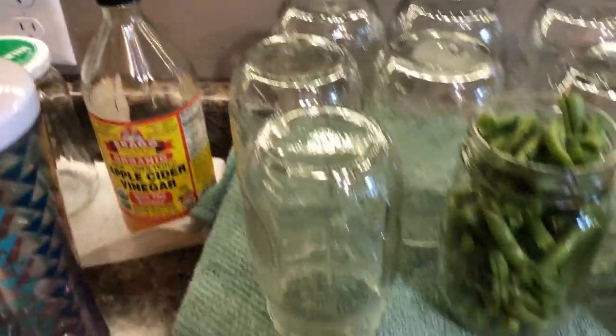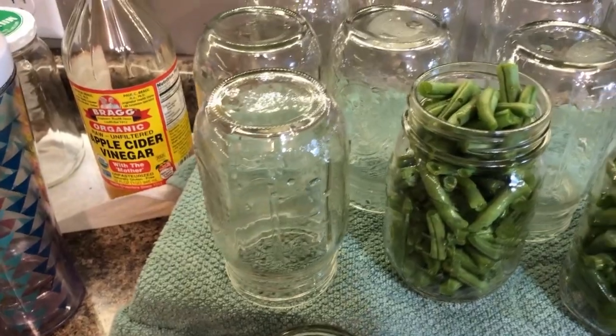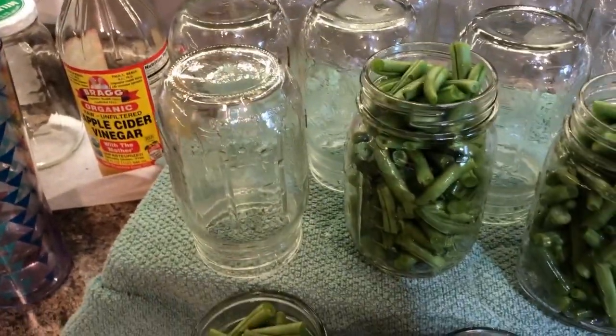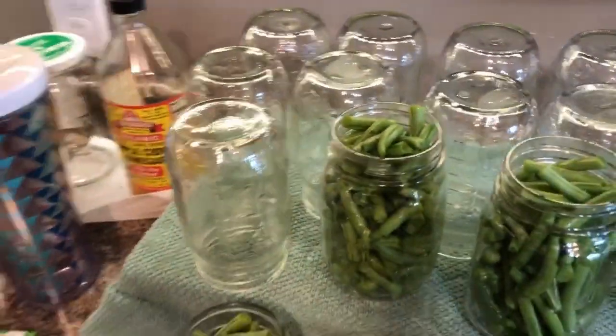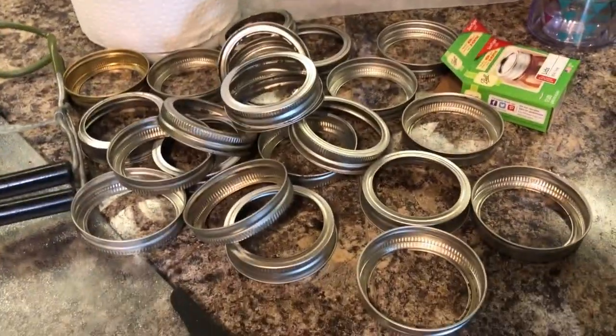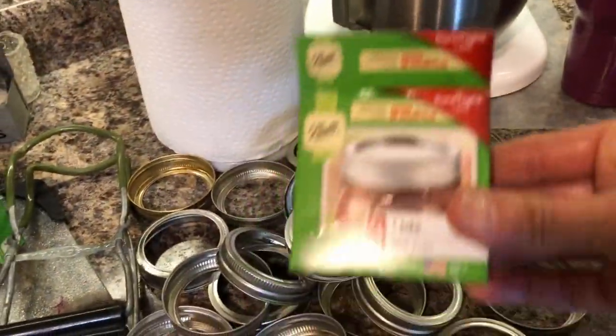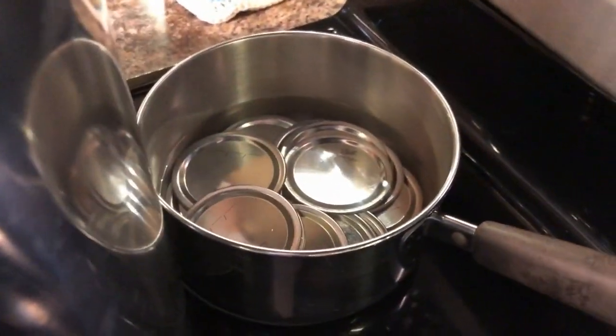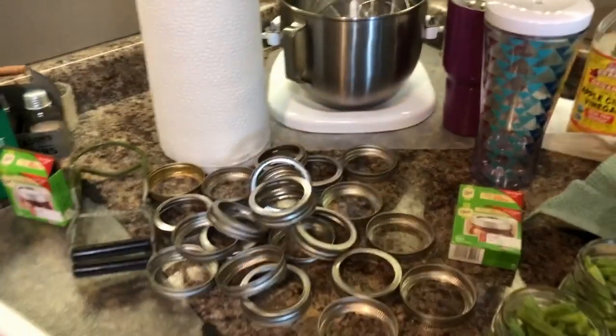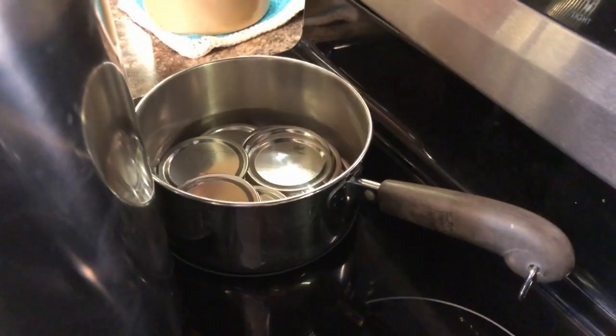You will need to sterilize your jars. You can use pint jars or quart jars. Basically how you sterilize your jars is you get a pot of boiling water, you dip your jar in it and bring it out, and then just let it drain to room temperature. You're going to need canning rings and canning lids. What you do with your canning lids while you're packing your beans is you put them in a pot of water, bring it to a boil, and once it's boiling you let it stop and then just let your canning lids rest.